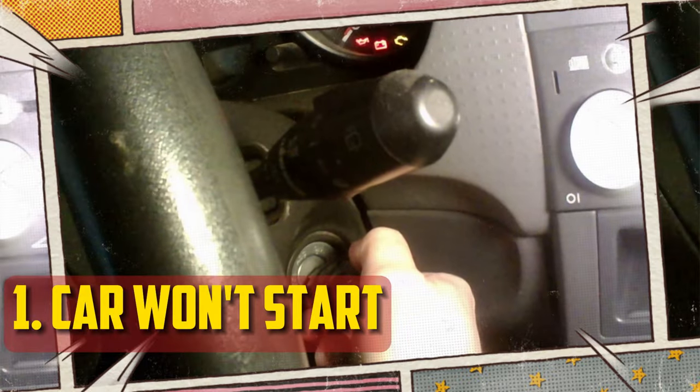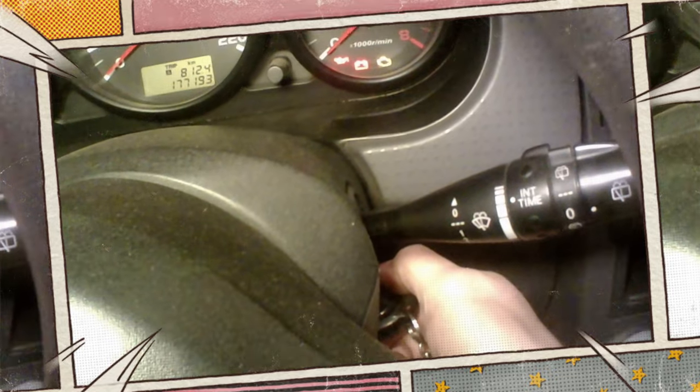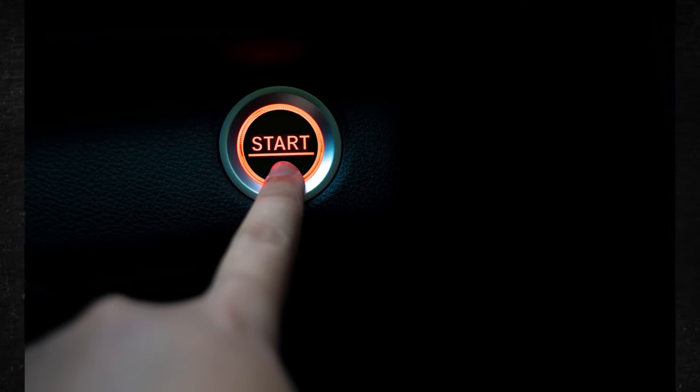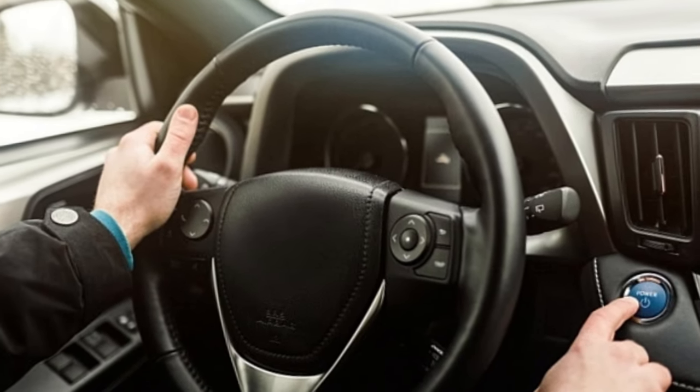Car Won't Start: You can still start the car with a broken brake light switch if it has a traditional keyed ignition. If your car has a push-button start, though, you may have problems. You might not be able to start the engine because you have to press the brake pedal, and the system won't start if it doesn't detect that you are applying pressure to the pedal. Numerous car models with automatic transmissions may also exhibit this.